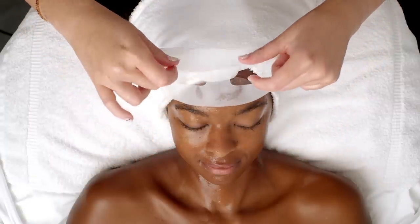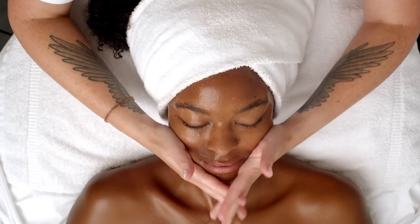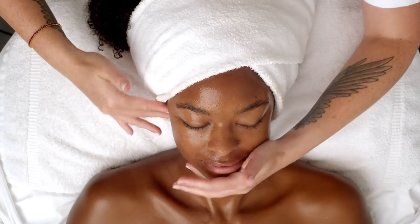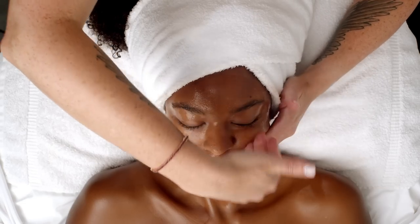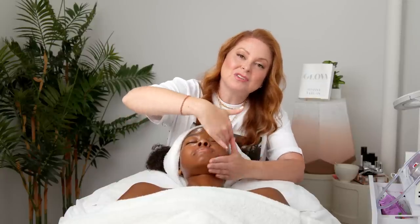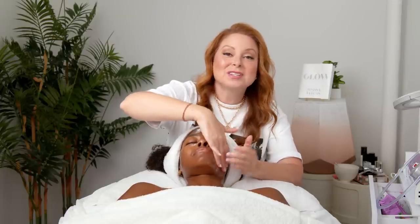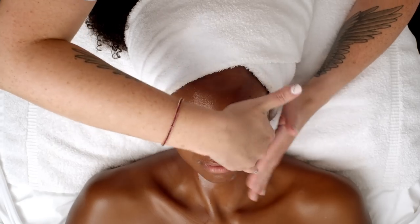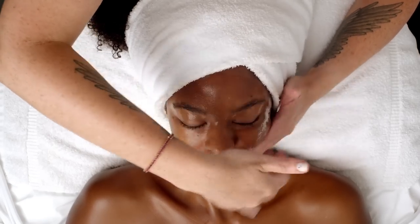After at least 20 minutes you can remove the sheet mask and then massage the remaining serum into the skin. A good way of massaging the face at home is to do a nice hand-over-hand massage. It doesn't have to be aesthetician quality but you always want to massage the face upward — it increases circulation, encourages lymphatic drainage, and it'll really help the skin look glowy, contoured, and tight when you're done.